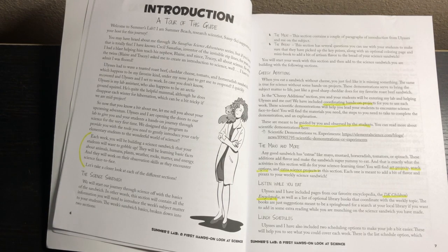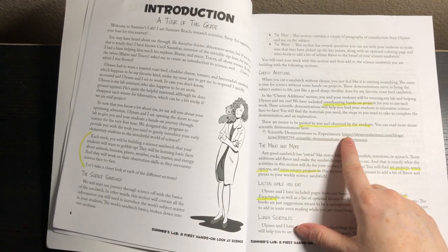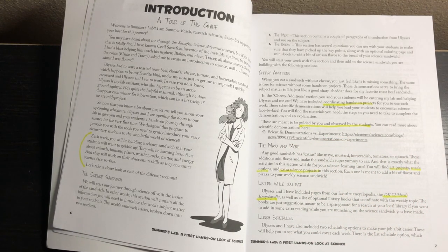Then we have cheesy additions, which are your coordinating hands-on projects. There's a difference between a hands-on project and an experiment — these are specifically hands-on projects, guided by you and observed by the students. Then you have the mayo and more, which includes art projects, snack options, and extra science projects. They also use the DK Children's Encyclopedia and give you a bunch of options for extra reading books from your library.